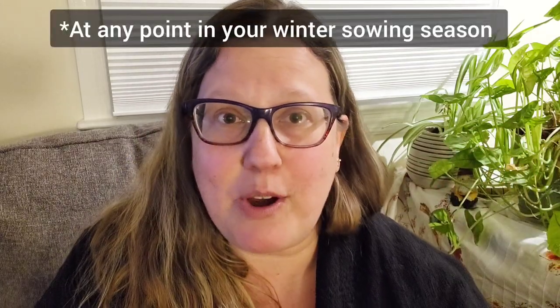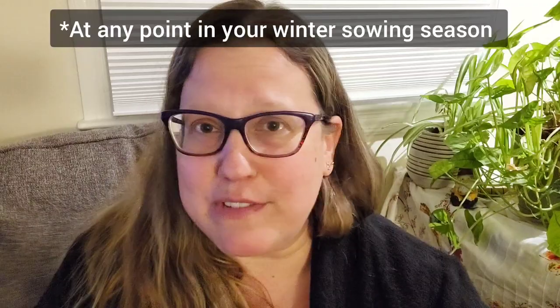Let me note that while I am winter sowing flowers today, you can winter sow anything at any point. You could winter sow all of your stuff in February — all your peppers and tomatoes and flowers. You could winter sow them all in March, or depending on what zone you're in, even through April. So don't feel like you're locked into sowing one kind of thing at a certain time. I just tend to take them in a certain order because it's easier for me to make sure I don't forget anything.